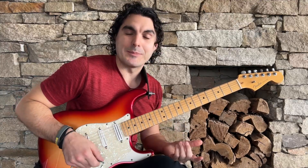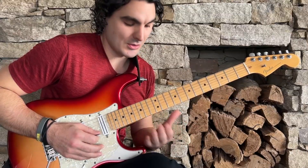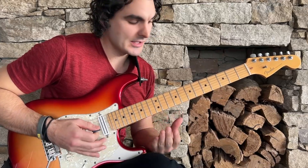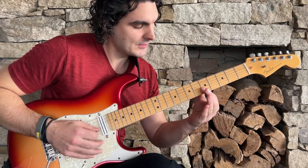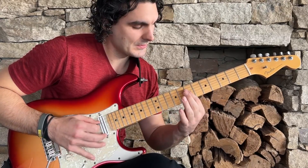If I fret the note we hear a normal note, but if I touch it lightly you're going to end up hearing a natural harmonic ring out. Basically you have these nodes all over the guitar fretboard - fret 12 is particularly conducive, you've got fret 5 and fret number 7.